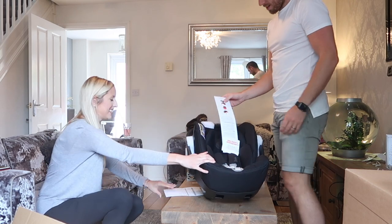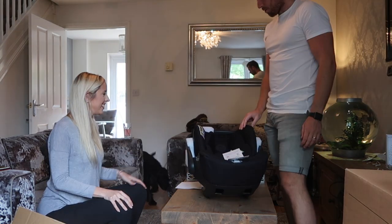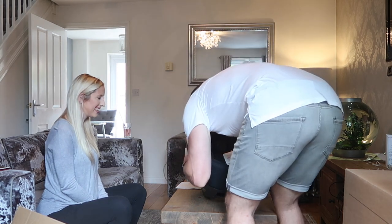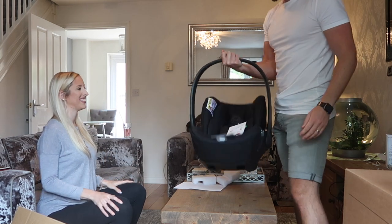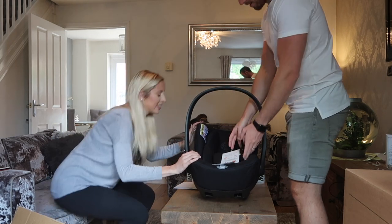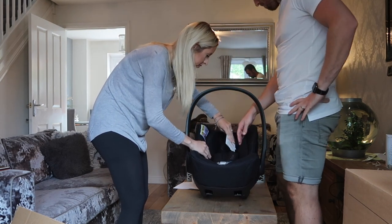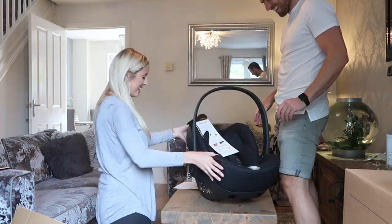Oh my god, look at that - it's the car seat! That matches the car, doesn't it? And this is the new bar here - you need to whip that bad boy out. Look, you can feel it's got the safety protection.